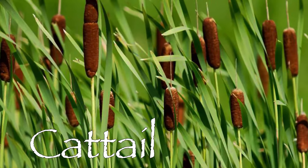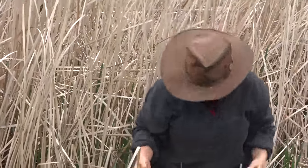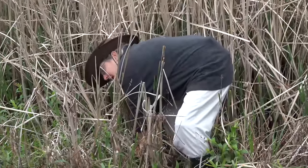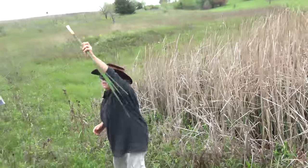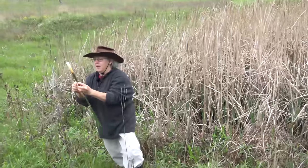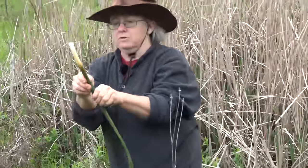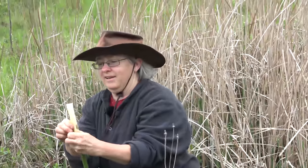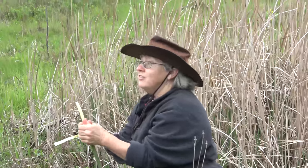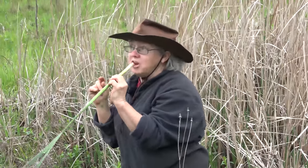We've got a nice cattail stand here — this is last year's growth, and this year's growth is coming up. To harvest cattails, also called Cossack asparagus, reach down with both hands as low as you can on the plant and pull straight up. You'll get a shoot with a little mud and dirt on the outside. Peel away the outer layers — it's almost like husking corn — until you get down to the tender inner part.